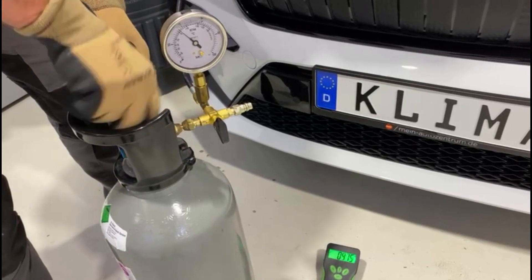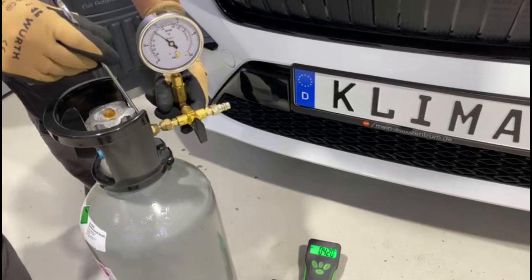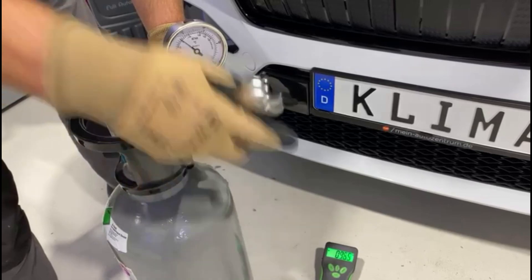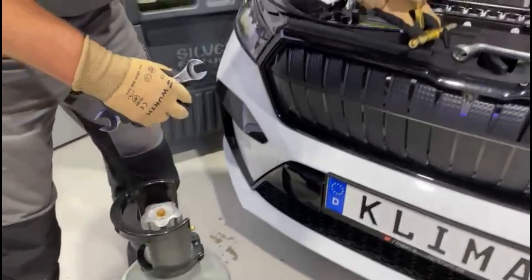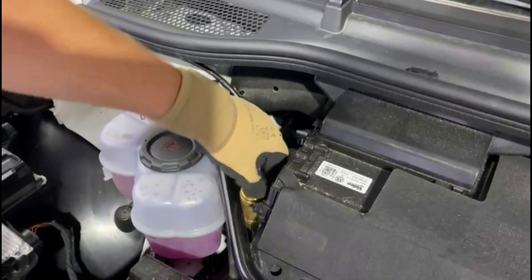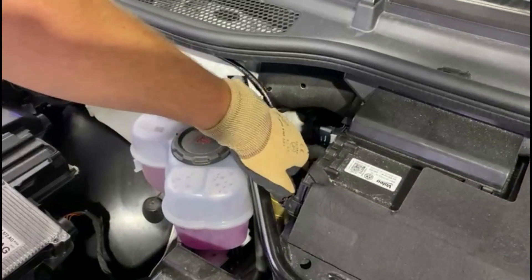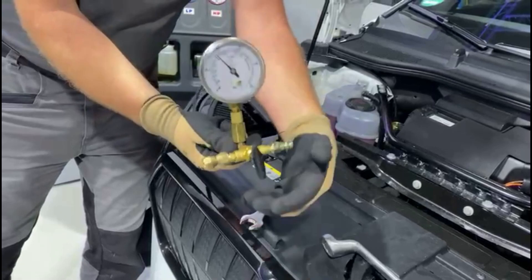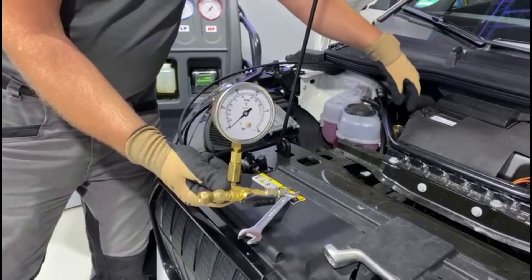Then close the bottle valve on the R744 cylinder. The filling set can then be removed from the cylinder. Now you can unscrew the service coupling from the vehicle, drain the remaining gas from the hose line, and disconnect the service coupling. This completes the air conditioning service.